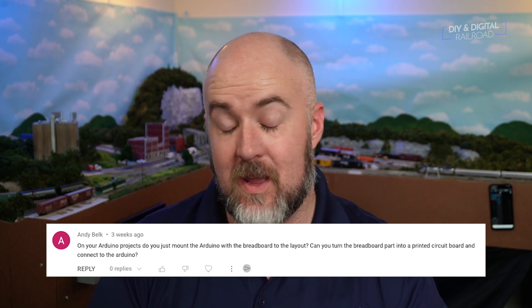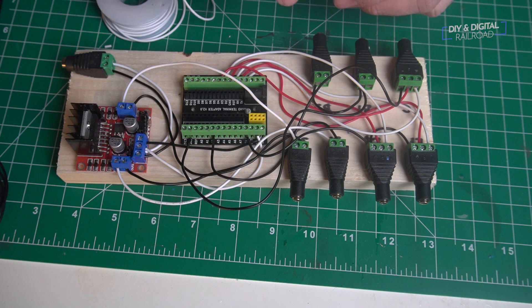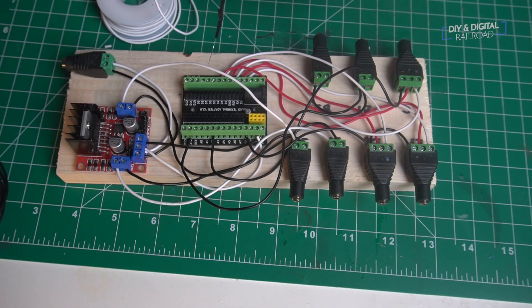We're going to dive right in with a question from Andy Belk. He asked about how I install my Arduino projects on my model railroad. I have quite a few ways of doing that, but he asked if I just mount it with a breadboard or can I turn it into a printed circuit board. When I first started off, I used to just simply do the breadboards. They do have some adhesive backing, so you can just stick them about anywhere, but over the years I've really gotten into ordering printed circuit boards.